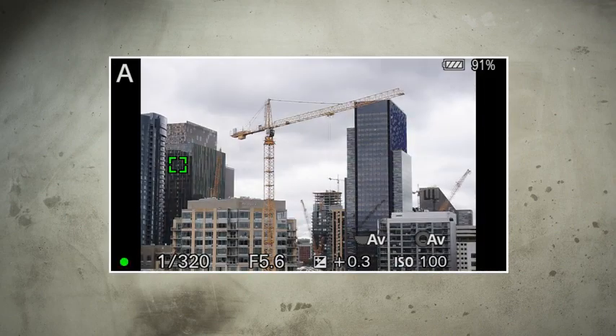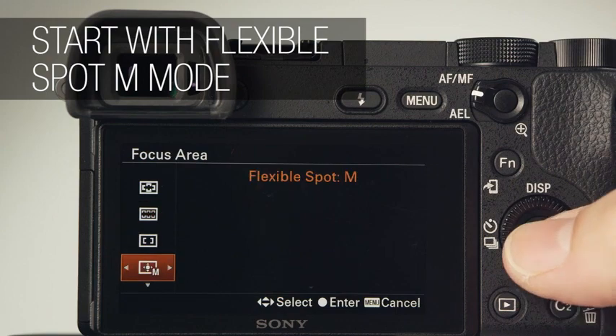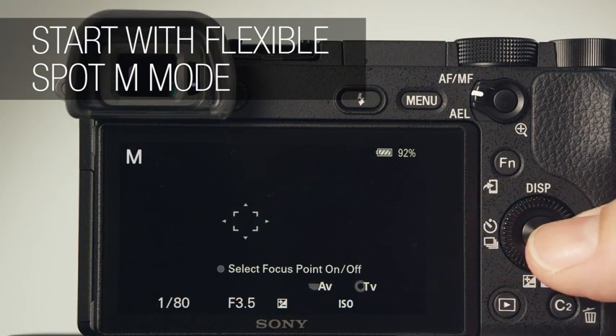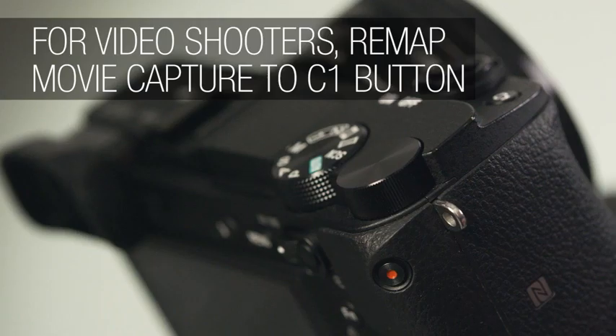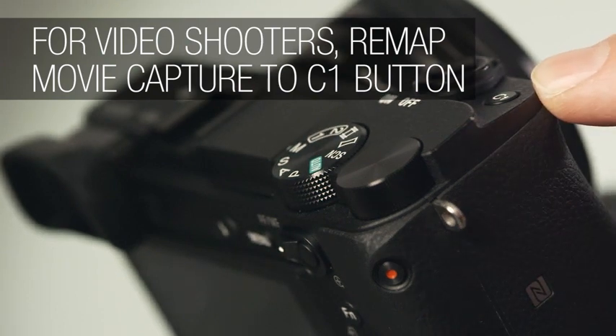The camera's autofocus system is impressively versatile. But to get started, we recommend using flexible spot M mode. And if you shoot a lot of video, we found it's easier to remap the movie capture button to the C1 custom button.